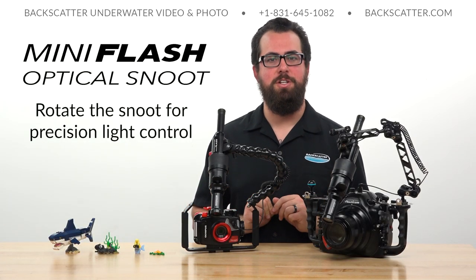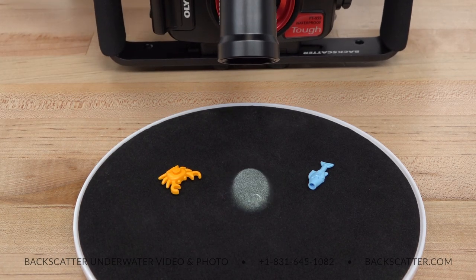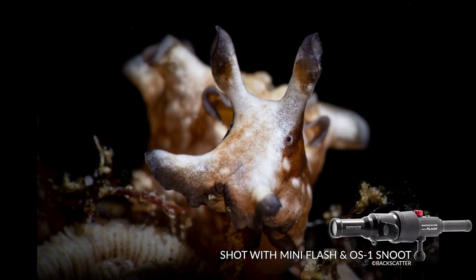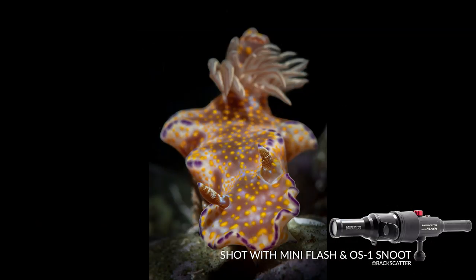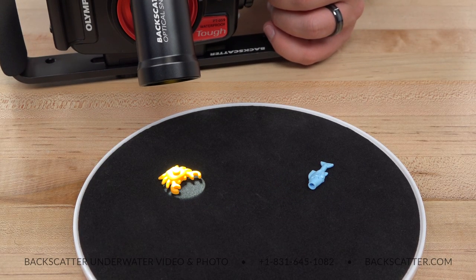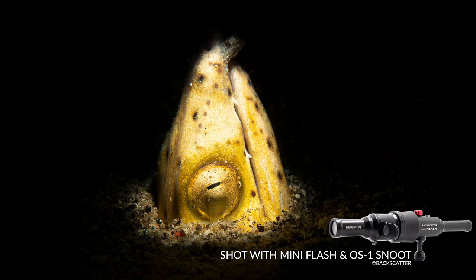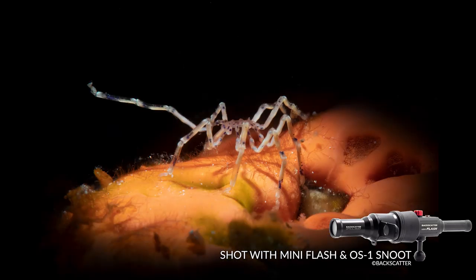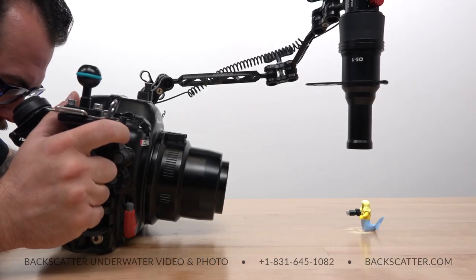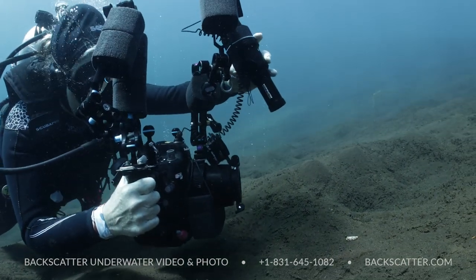Now we're just about dialed in, but it's time for that last little bit of precision light control. Use the oval aperture card and rotate the front of the snoot to adjust the shape of the beam. You can create more of an exaggerated longer beam for subjects like nudibranchs or things that are naturally suited to that shape, or you can rotate to restore more of a circular beam even when shooting at that downward angle. If you want to create that crisp classic straight overhead totally circular snooted shot, use the circular aperture card and get that snoot way out directly over the top of your subject.